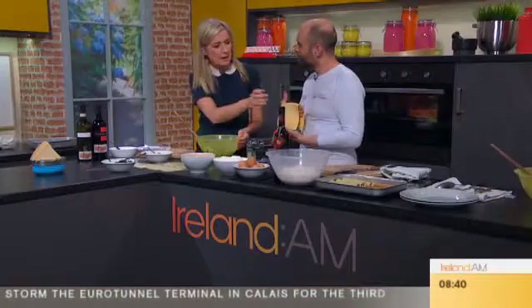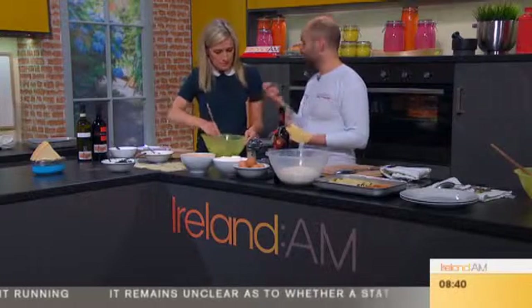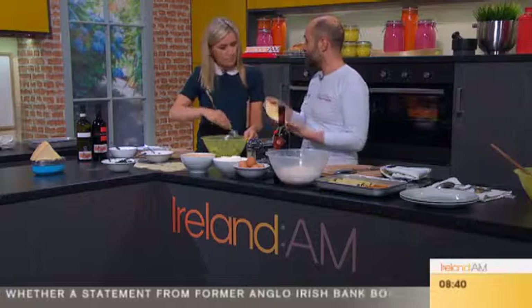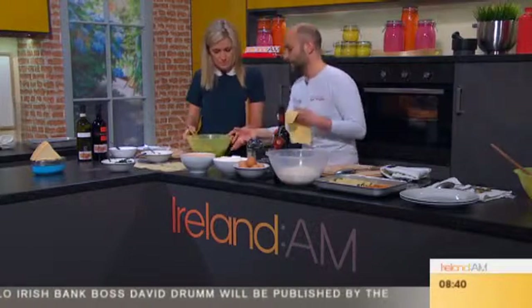I saw that you put the pasta in the fridge for a while. Is that essential? That's actually very good — because after you do the dough, if you keep it in cling film in the fridge, it releases the gluten. So you will have a better texture after that. You did an excellent job. It's great.